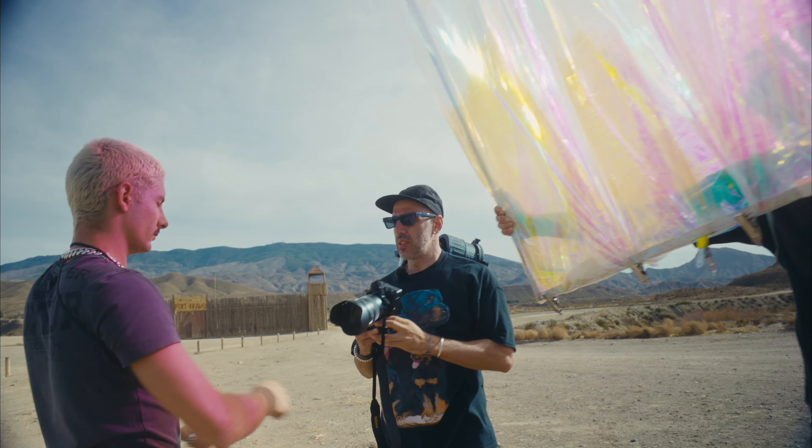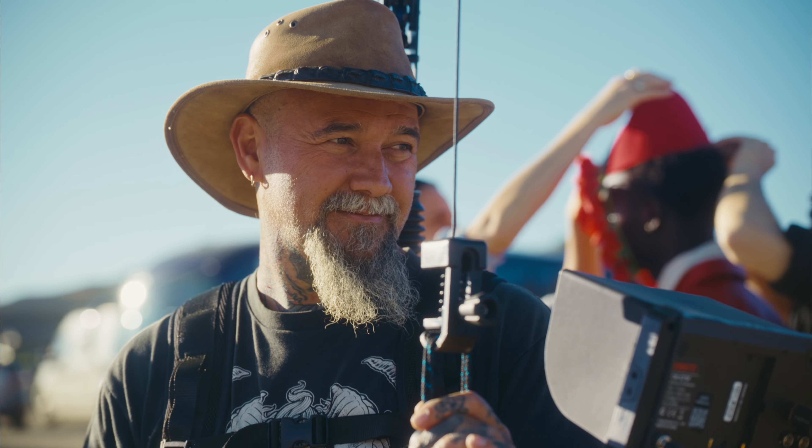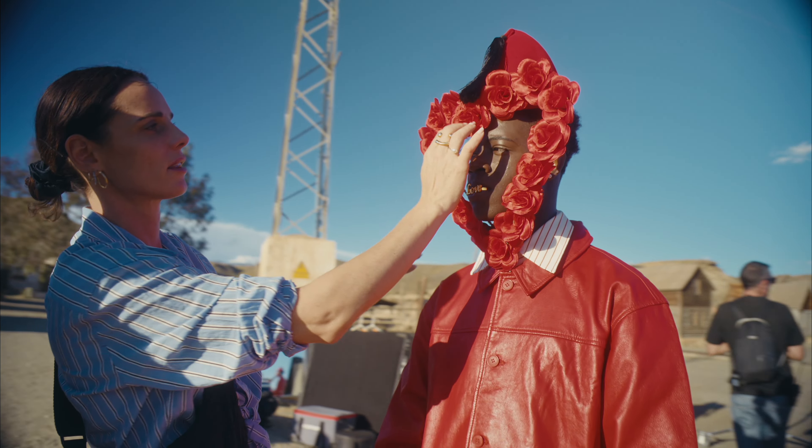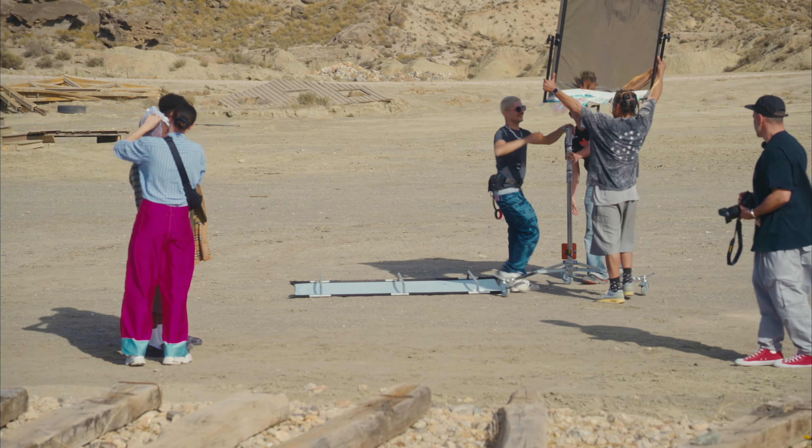It created a perfect environment — everything worked. My girlfriend was dressing up the people, the other two guys were making sure the light was there and the bouncers, and I was just shooting the photos and enjoying the camera.